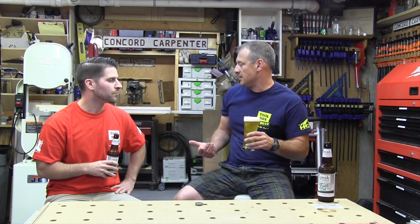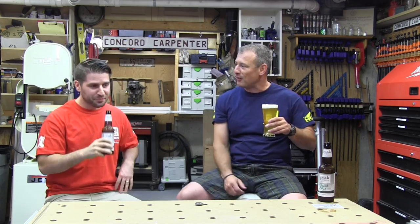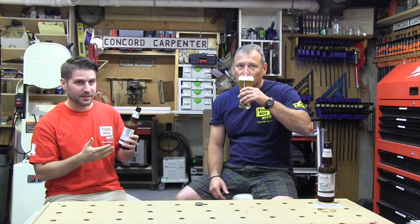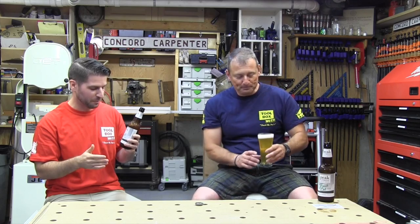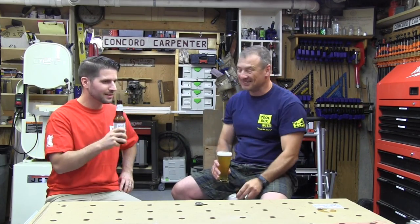Phil always tries to pair the beer to the tool. We paired this cordless lawnmower with Peak Organics Fresh Cut Dry Hopped Pilsner, which has the scent of freshly cut grass. It is a fine hoppy pilsner.